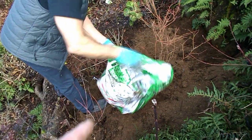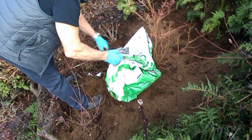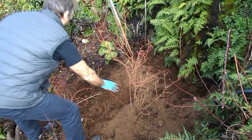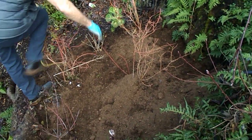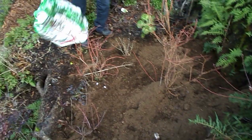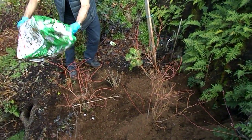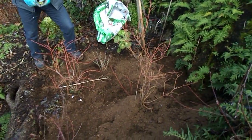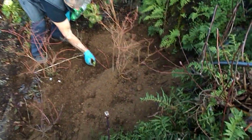It'll grow back straight through it. This peat moss is for holding in moisture and making the ground acidic, because this food forest is in a climate where it's limed heavily. This is an area we specifically keep acidic.